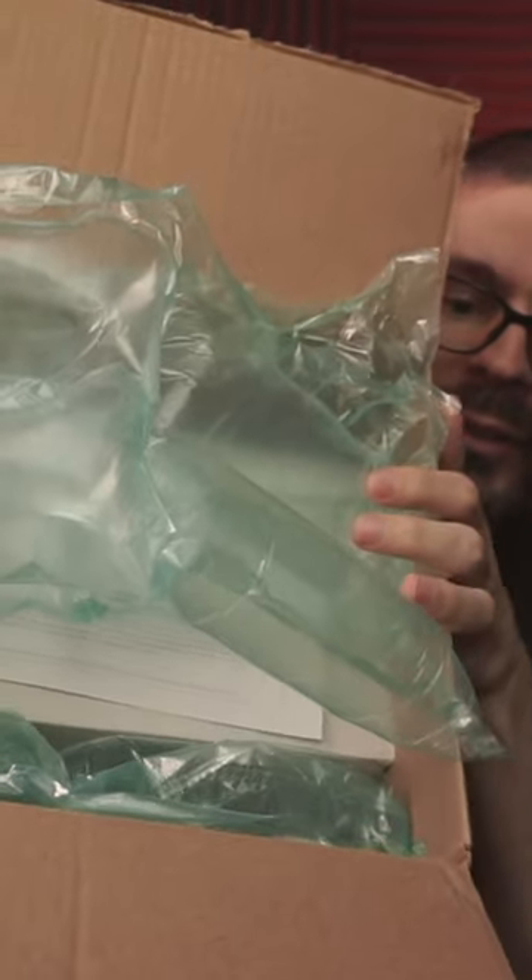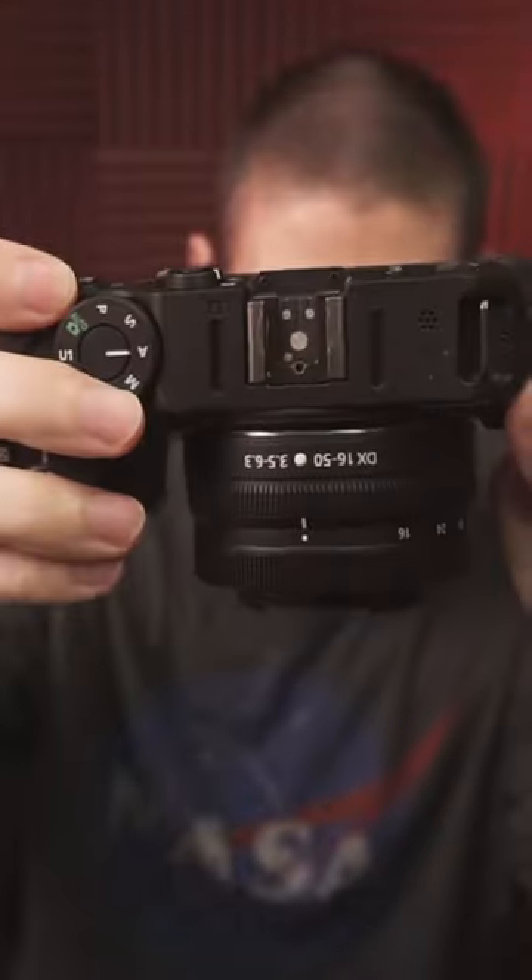You can see the air packaging — very nice. More packaging. The lens and camera were sent as a pair.